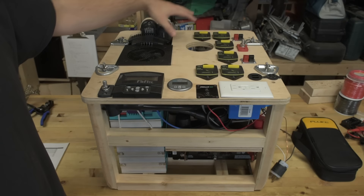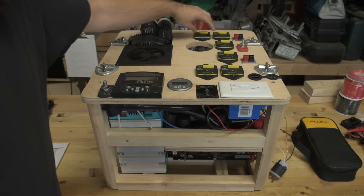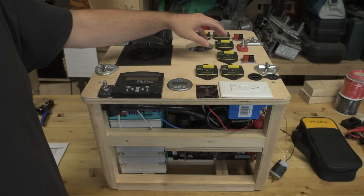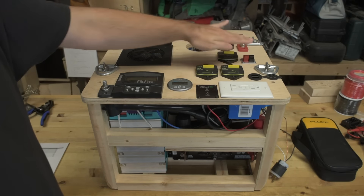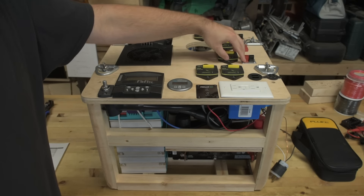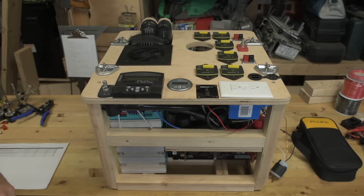I don't have everything up here plugged in right now. This is the solar input — I don't have it labeled — it goes to the Midnight Classic charge controller. These two breakers are 60-amp breakers for the Midnight Classic but I don't have them attached right now. I've also got a 75-amp Anderson connector battery output 12-volt DC, and a 50-amp breaker for that. Then I've got 45-amp Anderson connectors with 30-amp breakers, and those aren't connected yet either.